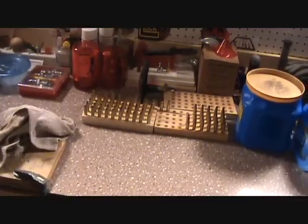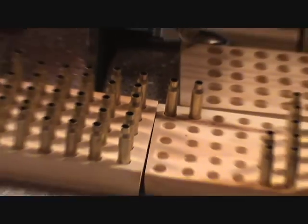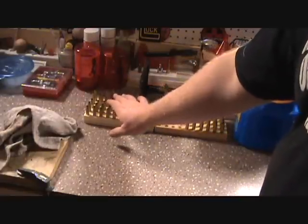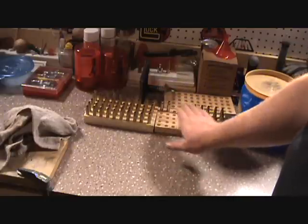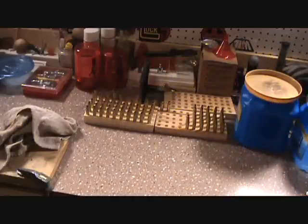It appears that our case lube worked pretty good because I have those two trays of resized .223 brass. These are not crimped; these are crimped, so I'll have to remove the crimp out of them — which is no problem — and we will get underway with trying to load our own .223s.